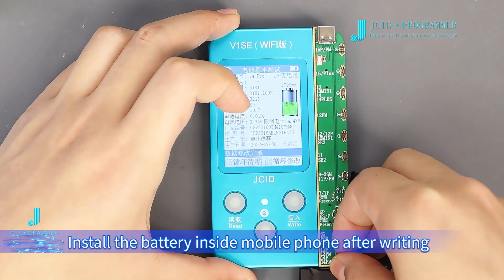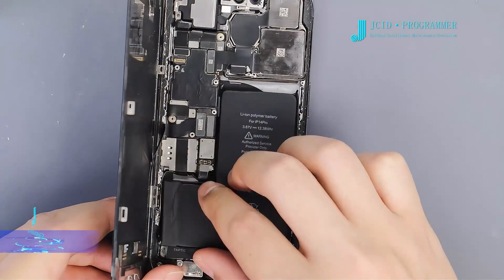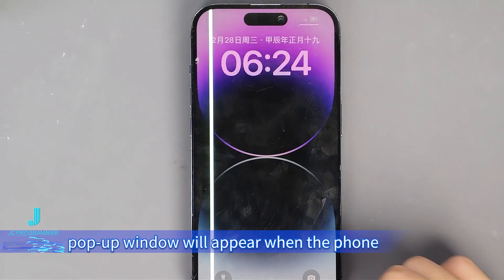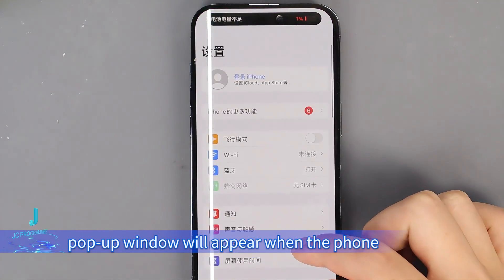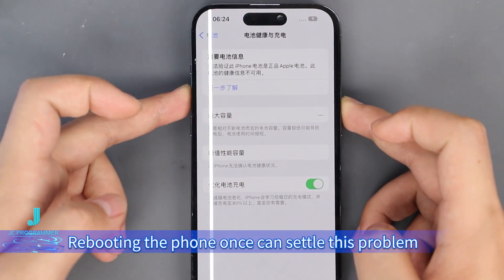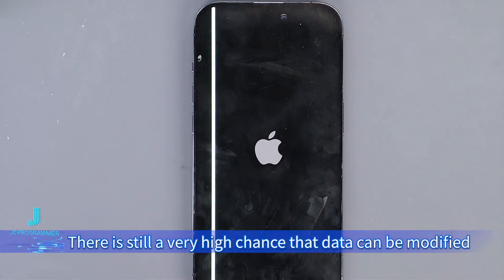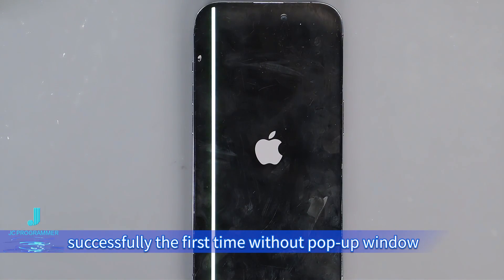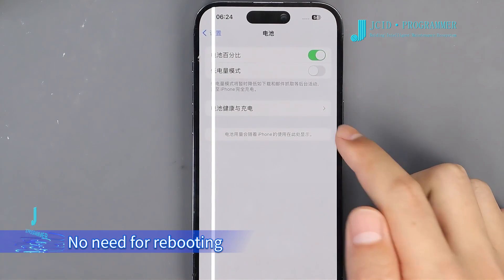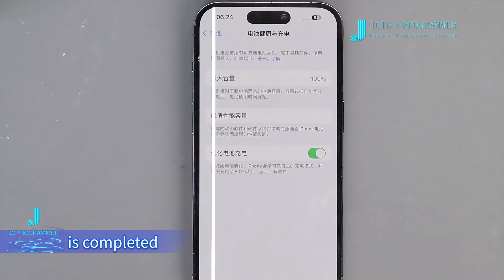Install the battery inside the phone after writing is completed and boot up the phone. A pop-up window may appear when the phone boots for the first time after battery data is modified — rebooting once will resolve this. There is still a high chance the data is modified successfully the first time without a pop-up, requiring no reboot. Battery health repair by replacing the battery repair FPC is now completed.